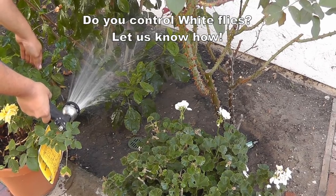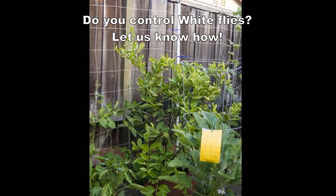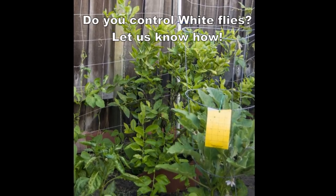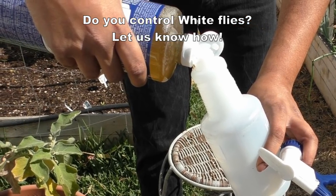I hope you liked this episode and I'd like to know from you viewers how you control insects in your garden — how do you control white flies, aphids, or maybe other soft-bodied insects. Do let me know and I'll see you again soon. Happy Gardening!